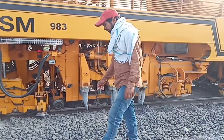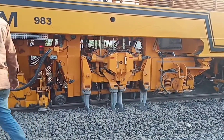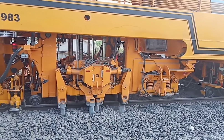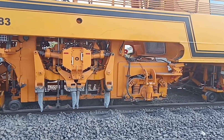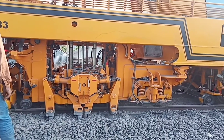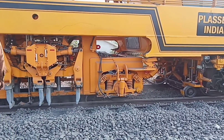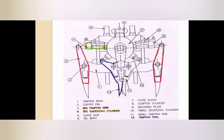This is the tamping unit. In this tamping unit, the tamping blades give pressure at the depth of the sleeper, so that the ballast is squeezed in between the sleeper and the bottom of the sleeper. These are the parts of the tamping unit.